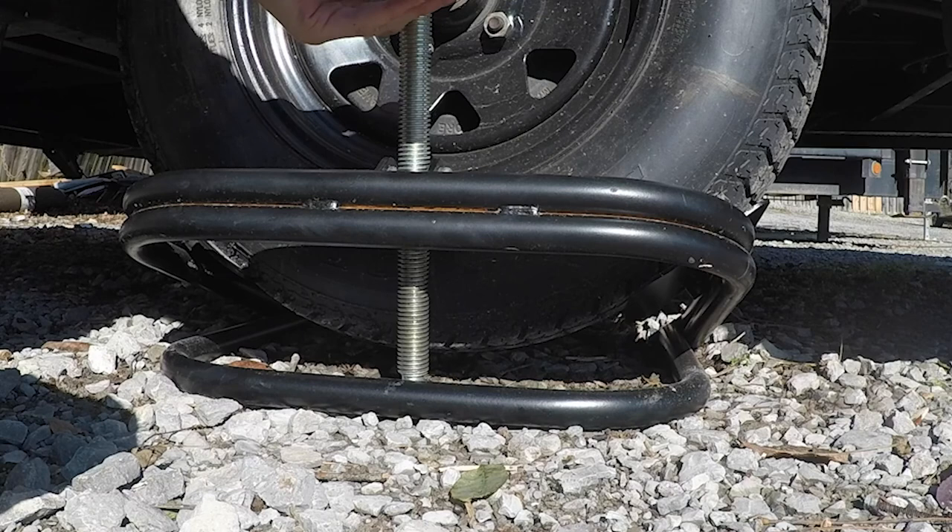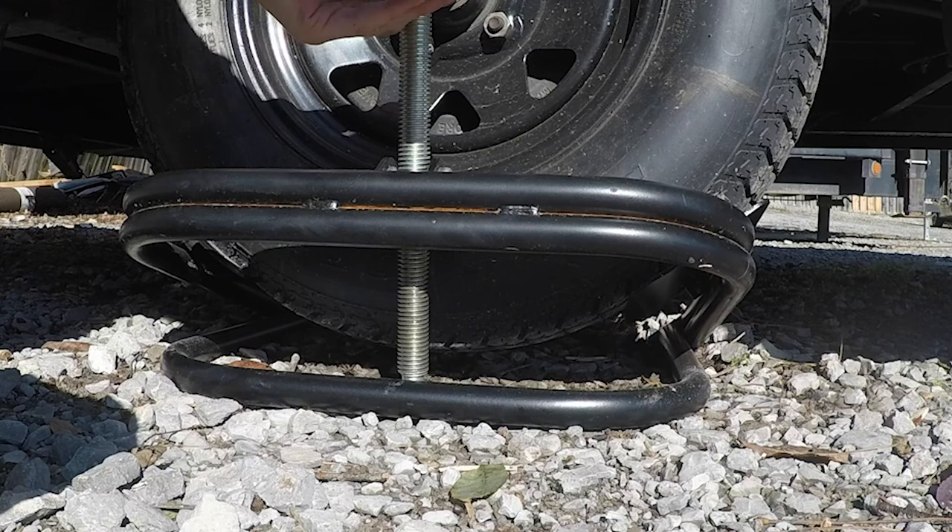First thing: make sure it's level front to back and side to side. We have a ball leveler and we love this thing because you're able to put it on a parked camper — you don't have to level prior to parking. With block levelers, you'd figure out where you wanted to park, figure out how far off it was, put your blocks down, pull forward, and back up on them. This way we can get it parked, put the ball leveler in, and then jack it to the level it needs to be.